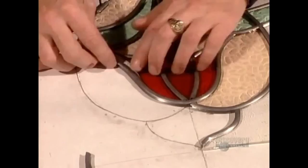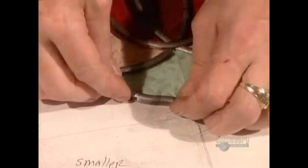Once the artist finishes assembling the glass pieces, she pushes everything gently against the wood frame. This squares the panel and ensures the pieces fit together snugly.